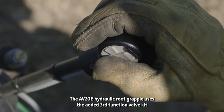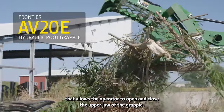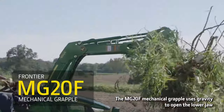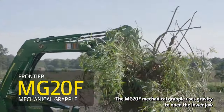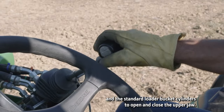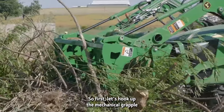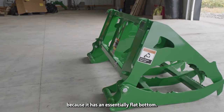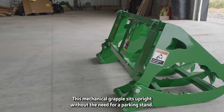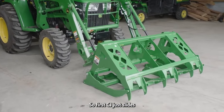We've also added an iMatch quick hitch to the rear of our tractor, and a Frontier ballast box for — you guessed it — ballast. The big difference between these two grapples is the way they operate. The AV20E hydraulic root grapple uses the added third-function valve kit that allows the operator to open and close the upper jaw of the grapple. The MG20F mechanical grapple uses gravity to open the lower jaw, and the standard loader bucket cylinders to open and close the upper jaw.